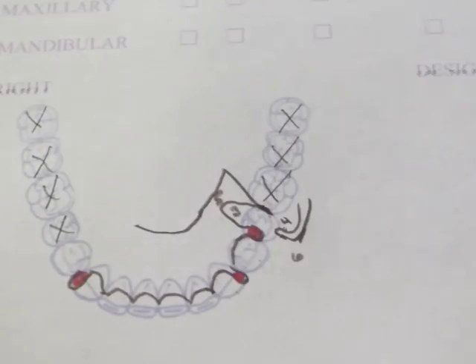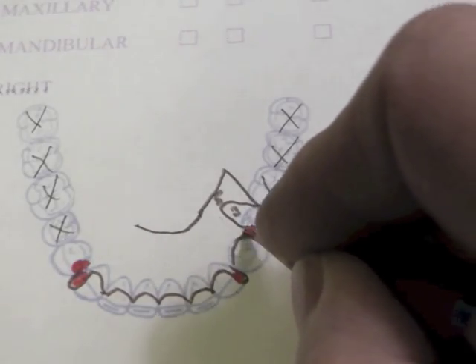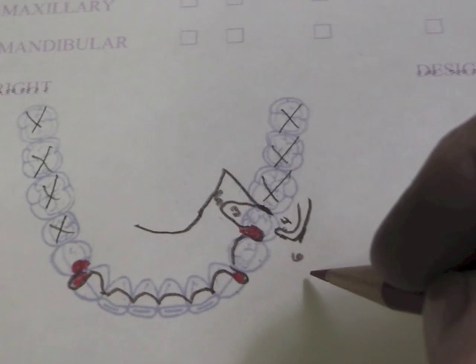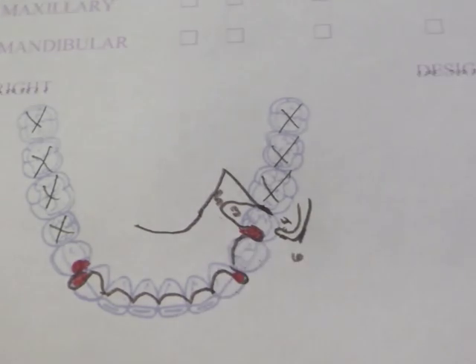On this other side we're going to do an I-bar also. We're going to have a rest here, and that rest will have a little bit of a sluiceway in it — same way over here — because this metal has to come up and over the cusp. We're not bringing an arm through the front of that tooth or the buccal, therefore we do not need to have a sluiceway coming forward.